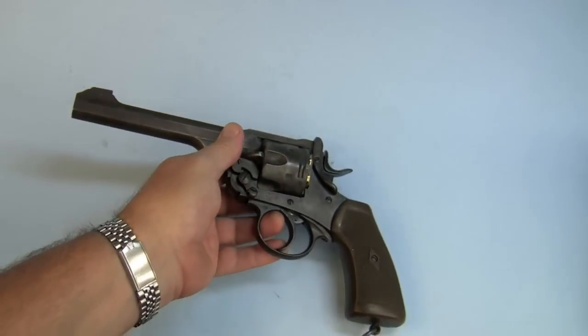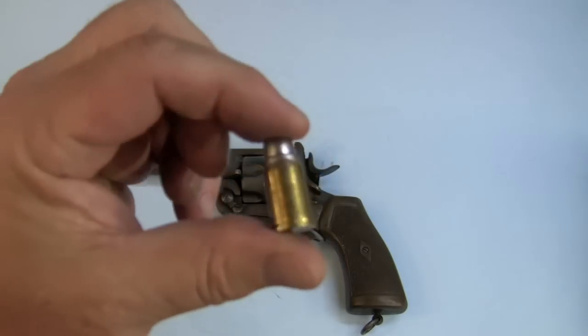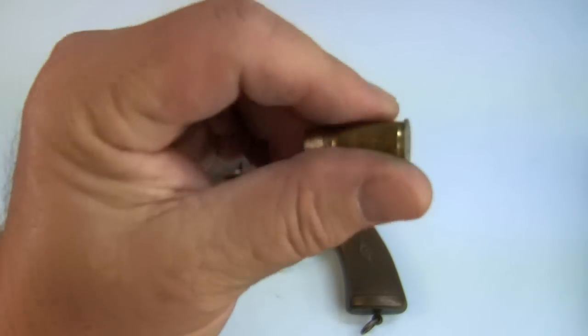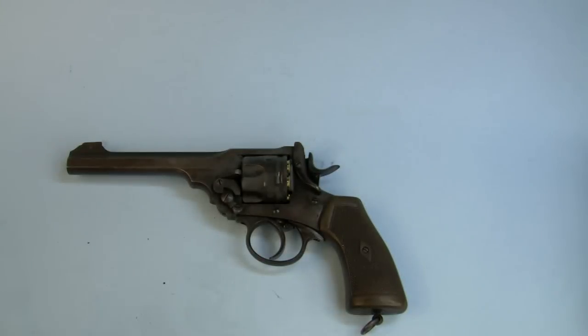So I'm waiting for my new cylinder, and hopefully I'm good. But in the meantime I was able to test my .455 Webley hand loads, and I'm busy writing that article right now. So let's get back to the shooting.